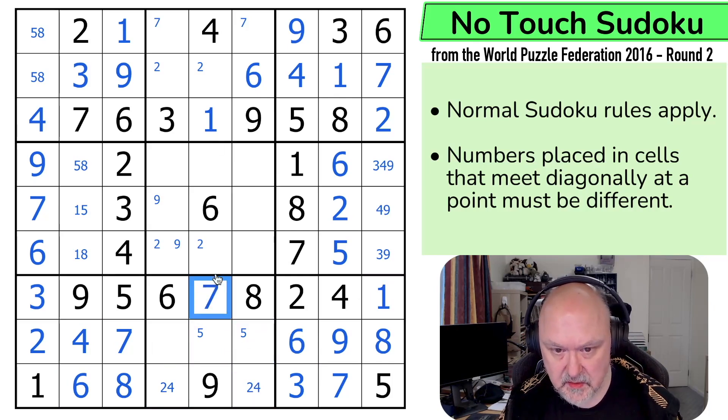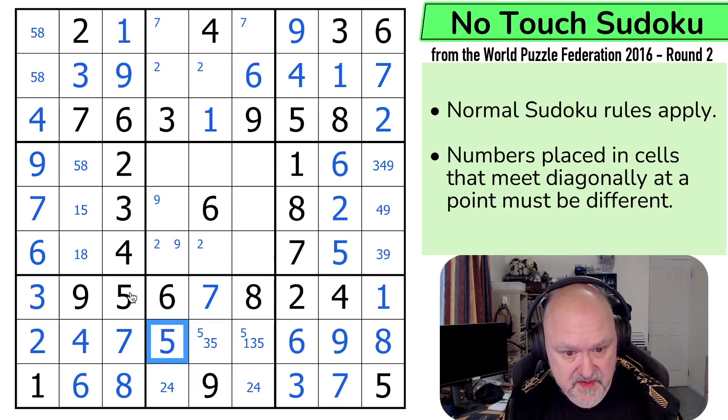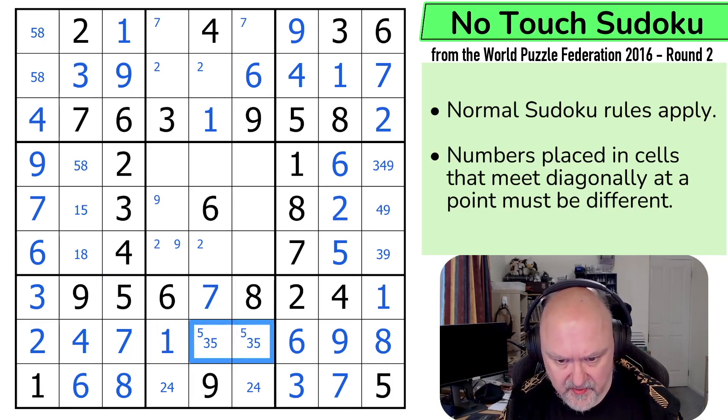Oh, this one of course made this a 7. And these are 1, 3, 5. Now there's no 3 there. There's no 1 there. There's no 5 there because of that — no 5 there. This is the 1. This is a 3, 5 pair. And the 3 makes that the 5 and that the 3. Beautiful.